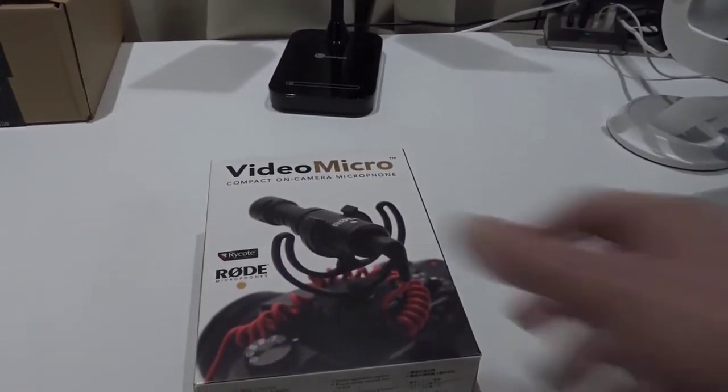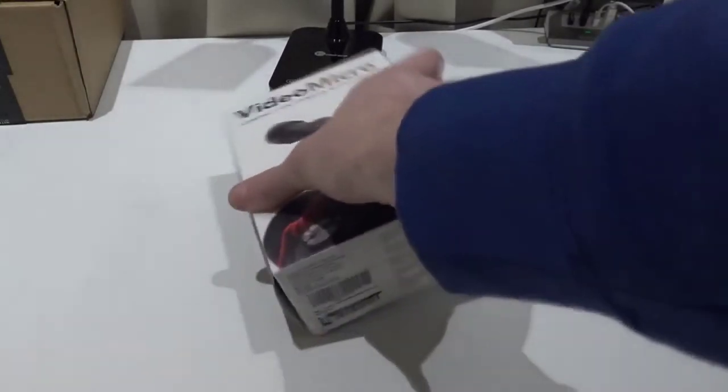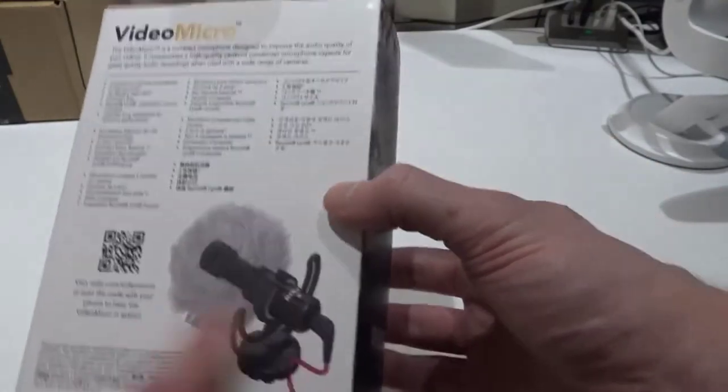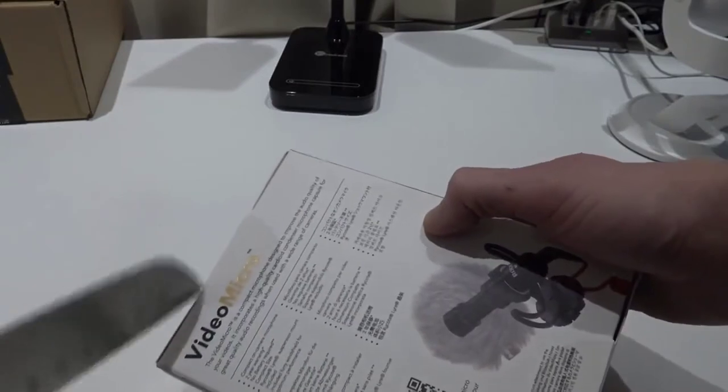So let's have a look at what's inside this box. It's the Rode Video Micro. It has a dead cat included, and if you don't know what a dead cat is, it's a wind catcher — a windscreen. Let's open it up and see what's inside.